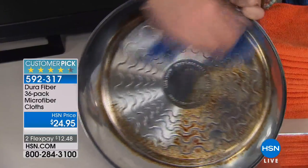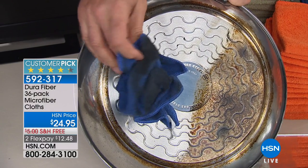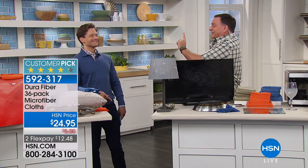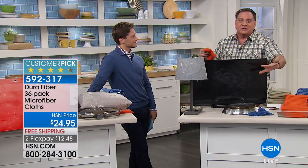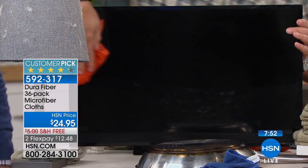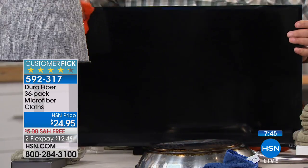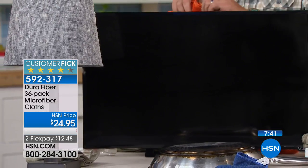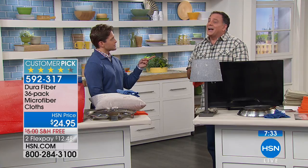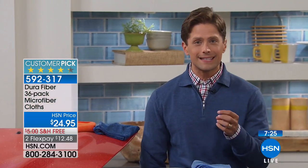Now I can take one Durafiber — not the same one I just used on the pot, but the same type of cloth — and use it on my TV, computer screens, laptops, and tablets. It's perfectly safe. Just tacky wet, not soaking wet when dealing with electronics. You can also use it on eyeglasses and cell phones. Cut one into quarters and carry it with you for glasses. Would you use a sponge on your eyeglasses or a paper towel on your cell phone? This is a better solution in every iteration. You're getting three dozen including half a dozen of the big monster sizes, all for only $12.50 on your credit card with free shipping.